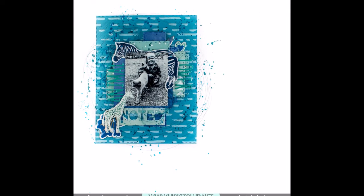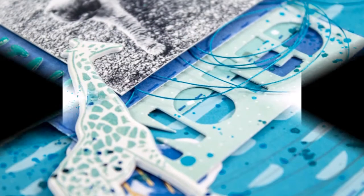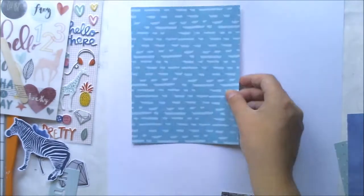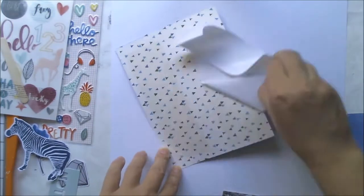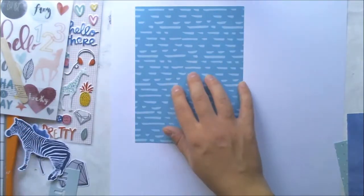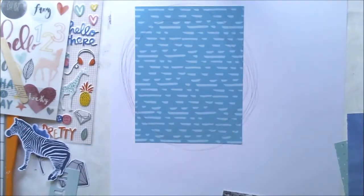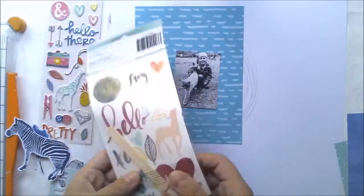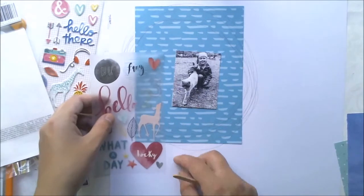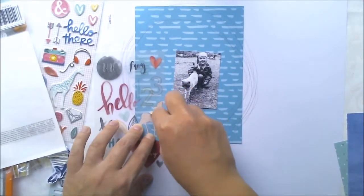Hello all and welcome! Join me for another Hip Kit Club layout which I made with the September Hip Kits. I was inspired by all the animal elements we had in this kit — the zebra, the giraffe, and some deer. Those inspired me to do a layout of my daughter who loves animals.